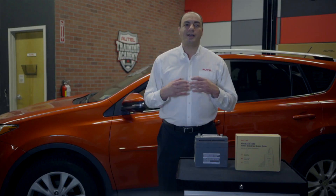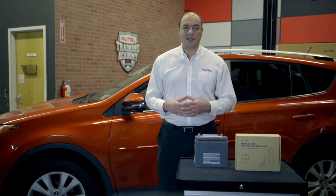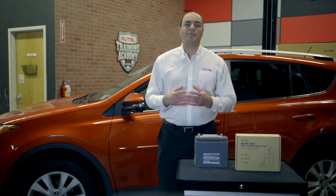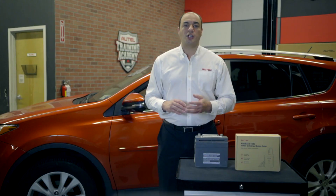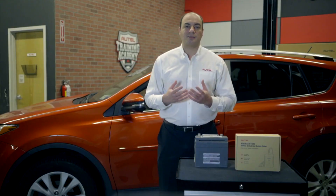When designing its new line of battery, starting, and charging system tools, Autel considered what is required of the battery on today's modern vehicles. From infotainment and advanced driver assistance systems to start-stop ignitions, more is required from the battery than ever before. So Autel developed a tester that measures not only state of charge but also the battery's state of health, its capacity, its ability to maintain and store the energy, so when needed the vehicle's systems can draw from it.